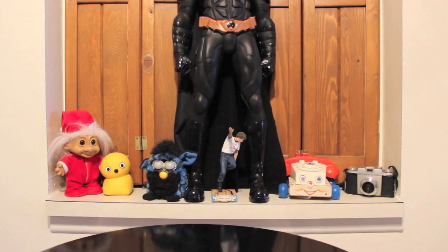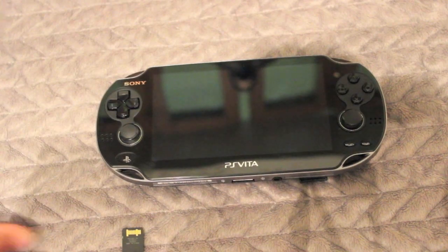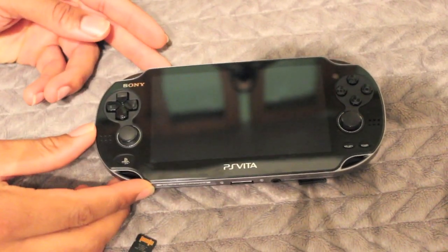Welcome to On Our Shelf. Let's see what Bartholomew has for us today. Bartholomew, give me the PlayStation Vita. Please give it — we have to do a review. Give me the PSP bag. Let go. Now that we got it from Bartholomew, what we have is a review of the Sony PlayStation Vita.